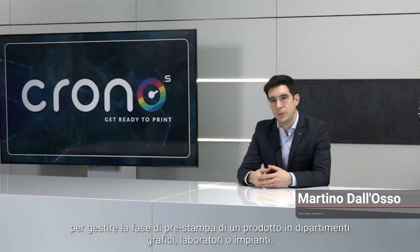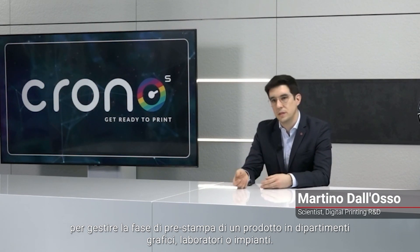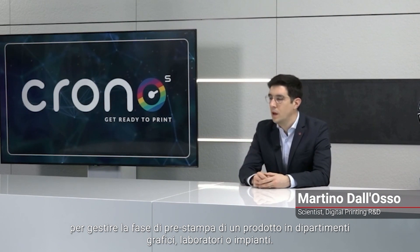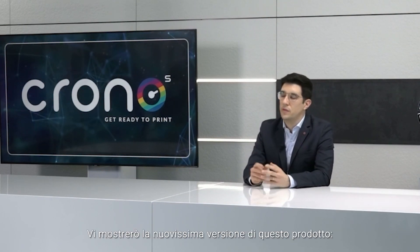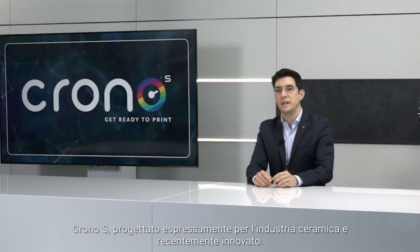Crono is a software entirely developed by SACMI to manage the pre-printing phase of a product in design department, laboratories or plant. I'm going to show you the brand new version of this product, Crono S, designed specifically for the ceramic industry and recently innovated.